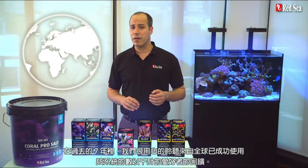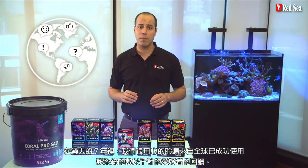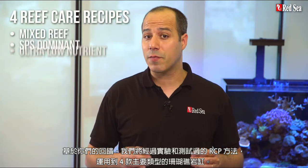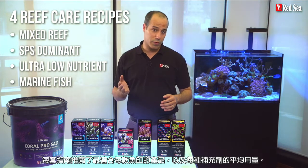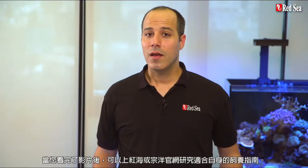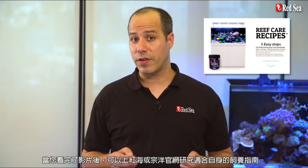During the past seven years we carefully listened to feedback we received from many thousands of hobbyists worldwide who have successfully used the RCP. Based on your comments we put together tried and tested recipes implementing the RCP for the four main types of reef tanks. Each recipe advises which products are the most suitable for each type of tank as well as the average daily dose of supplements to use. When you are done with this video check out our website for a personalized recipe.